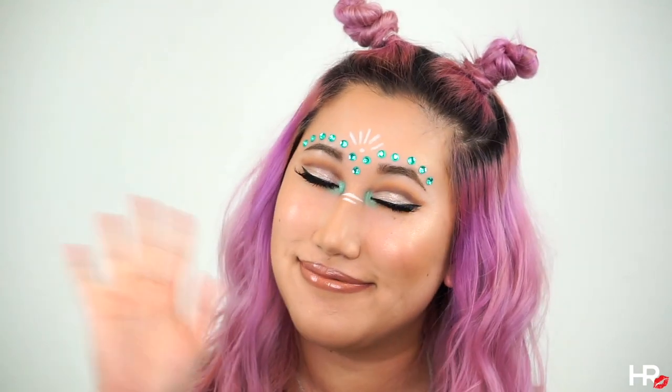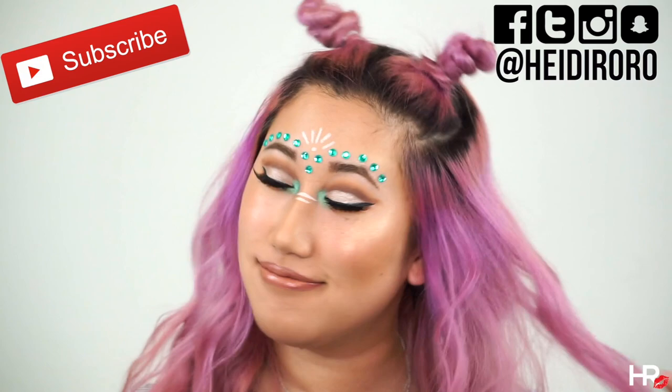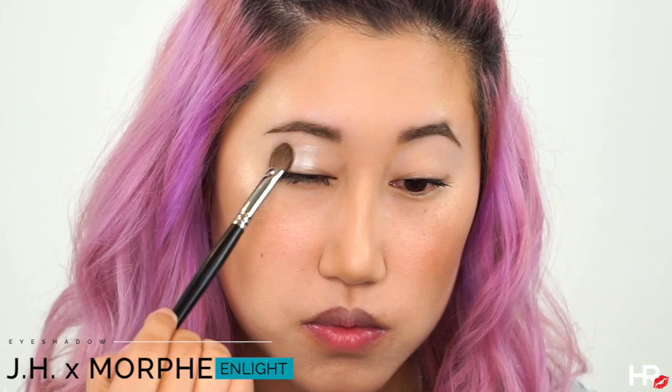Hi everyone, I'm Heidi Roron, welcome back to my channel. If you guys want to recreate this festival look, let's get started. I'm priming my eyes with the Smashbox shadow primer and I am going in with the Morphe and Jaclyn Hill collaboration palette. I'm setting my eyes with the shade called In Light.